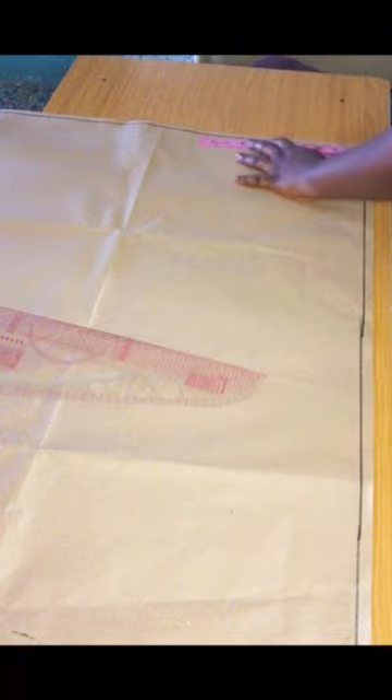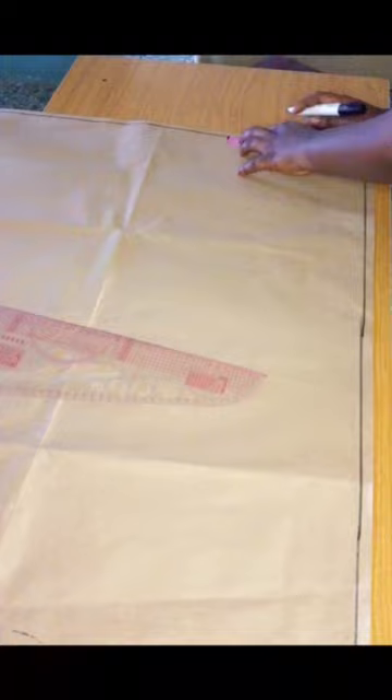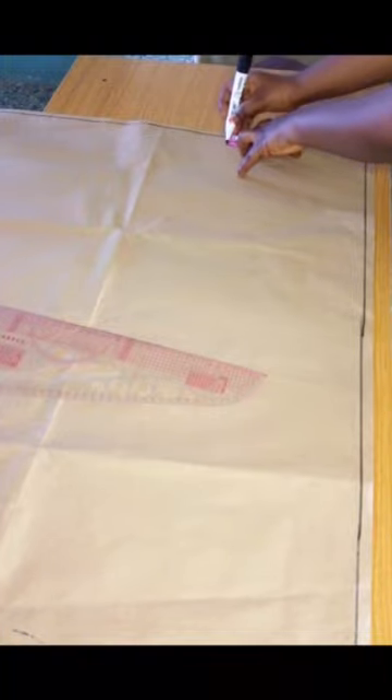Welcome back to my channel. We are going to be starting by drafting our basic bodice. We are starting with the front basic bodice.